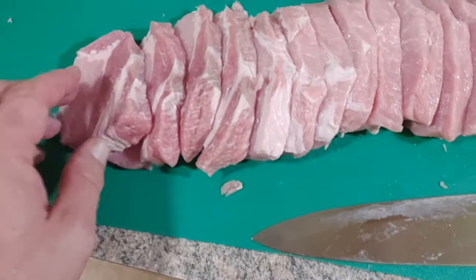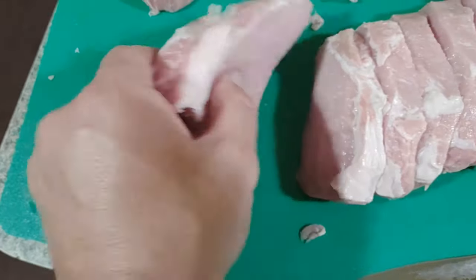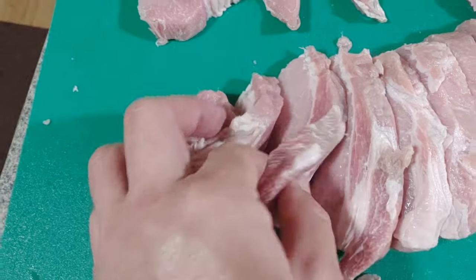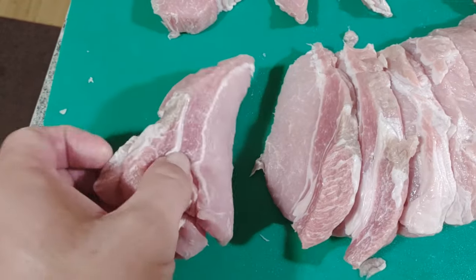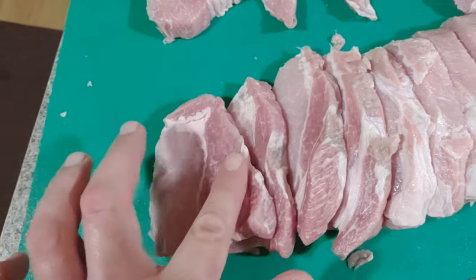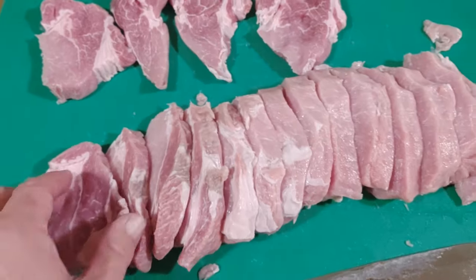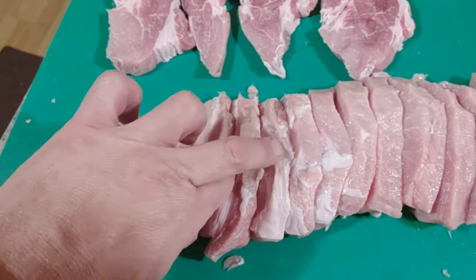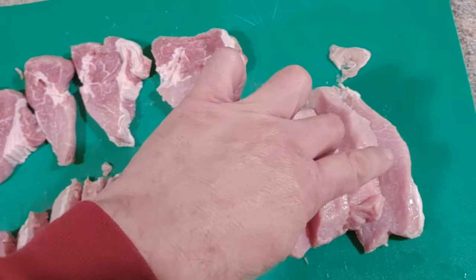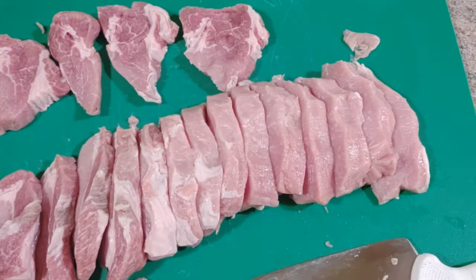Look how many chops you get out of this loin. You see how it starts changing right about there - a different texture. We can still get away with that. Let's count: one, two, three, four, five, six, seven, eight, nine, ten, eleven, twelve, thirteen, fourteen chops out of that loin.